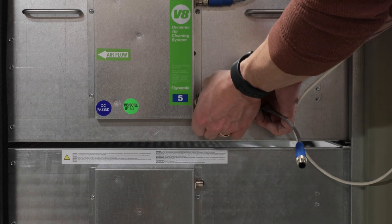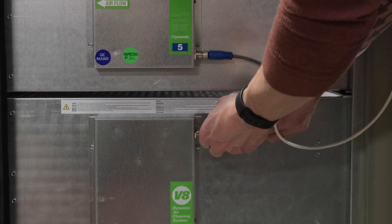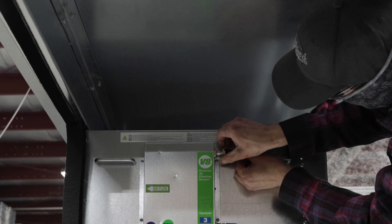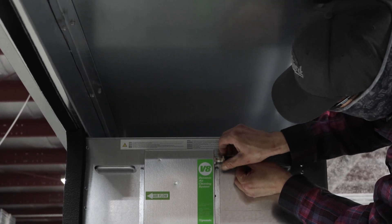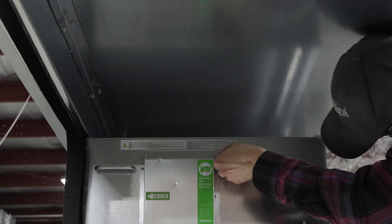Determine the location of the termination plug from the wiring diagram. Install the plug and connect the module-to-module jumpers. If there is more than one column of modules, connect the longer jumper to the top module and route the wire to connect to the top module in the next column.